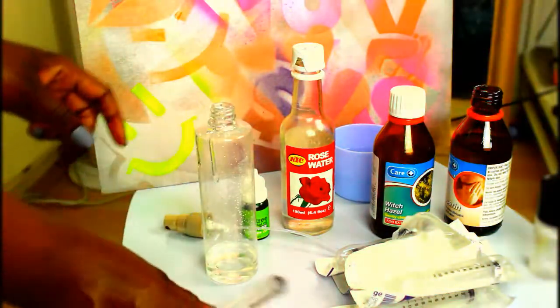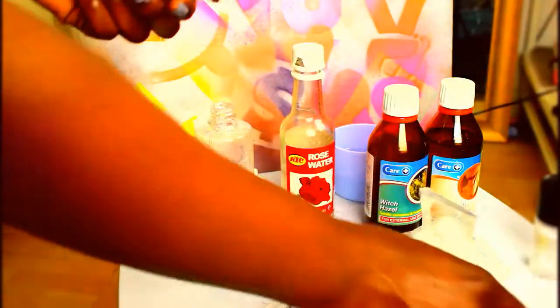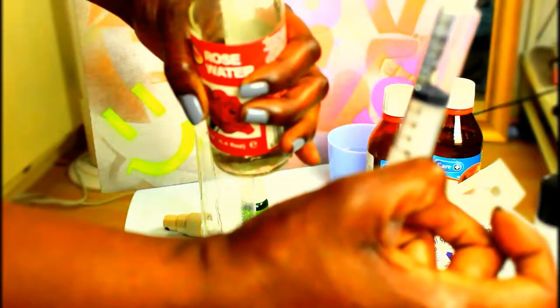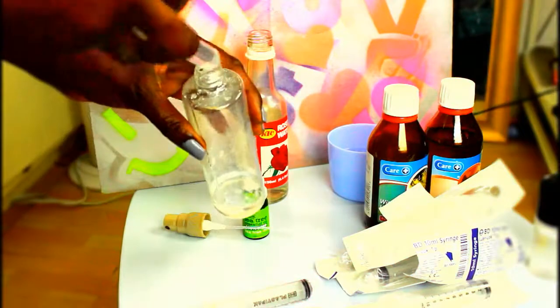This syringe is making things so much easier because this stuff is sticky and sweet. I'm going to open another syringe — I just want to make sure it's sterile. I'm going to get some rose water — I want ten mils — and I'm just going to add that into the bottle.